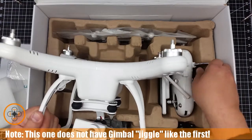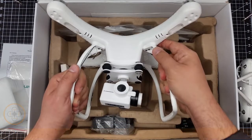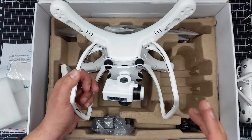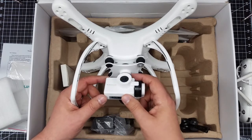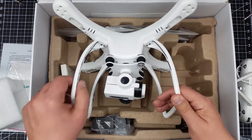Let me pull this out so you guys can see it a little bit better. I'm going to do a mod on these to keep the cable from pulling out like it did before, because with such a minor crash it should not have caused that much damage. I was very disappointed with that. This does seem a little bit different than my first one — I'm just kind of looking it over, a lot of the things look the same.